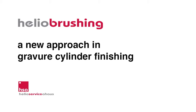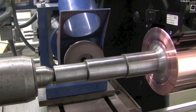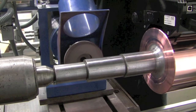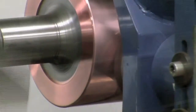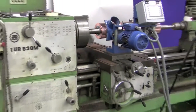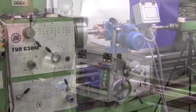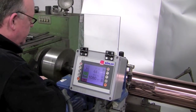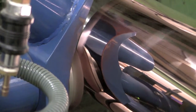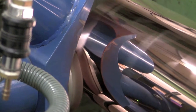Now let us have a look at Helio brushing as an alternative process to create a desired structure by using a brush. Instead of a grinding stone, a Helio brush is used and pressed against a cylinder. During the process, the brush rotates, the cylinder turns, and the brush moves along the cylinder. These movements and forces can be adjusted to achieve the desired surface properties, especially to create different roughness and orientations of the brush marks.